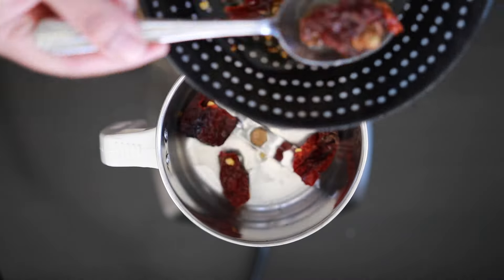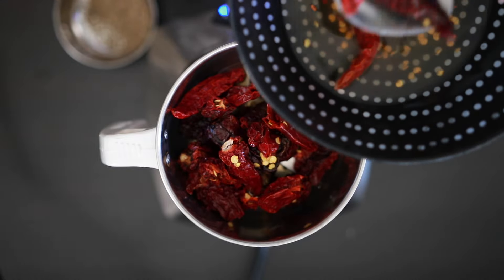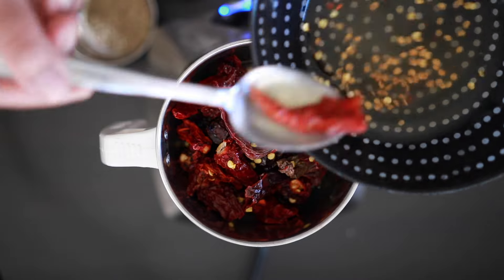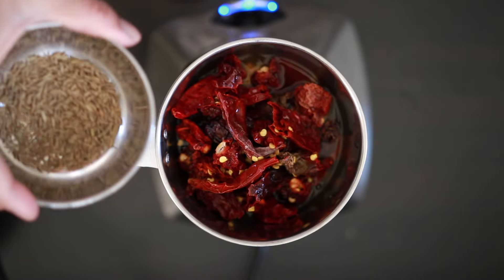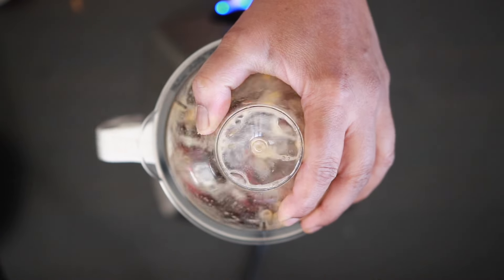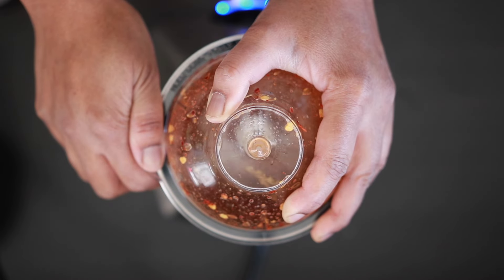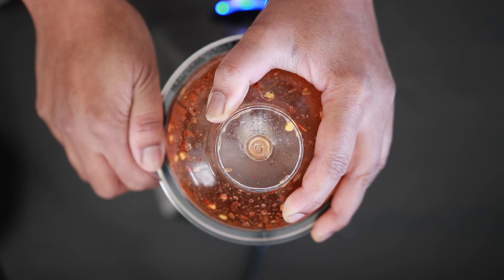Now that they've softened, I'm going to add these to my processor carefully. Top this up with all of the vinegar. Add one teaspoon of cumin seeds and a half teaspoon of black peppercorns, and I'm going to keep grinding this till I can get it as smooth as possible. Do not add any water.